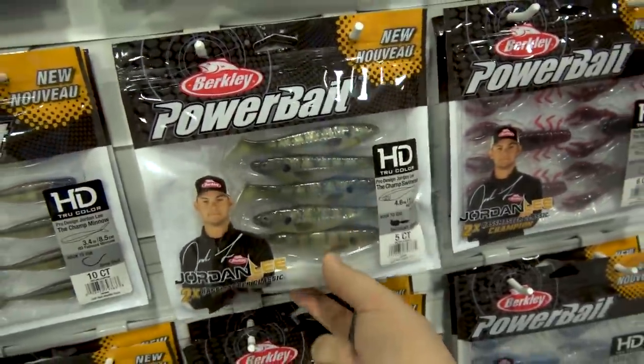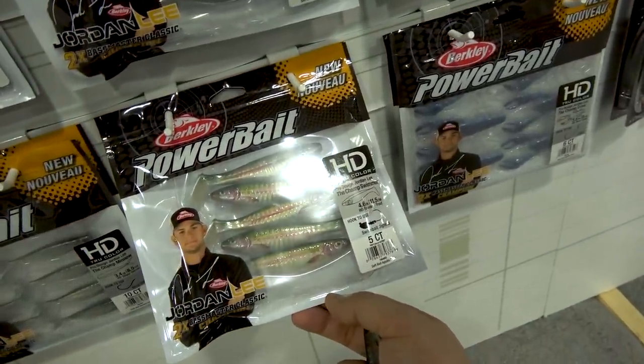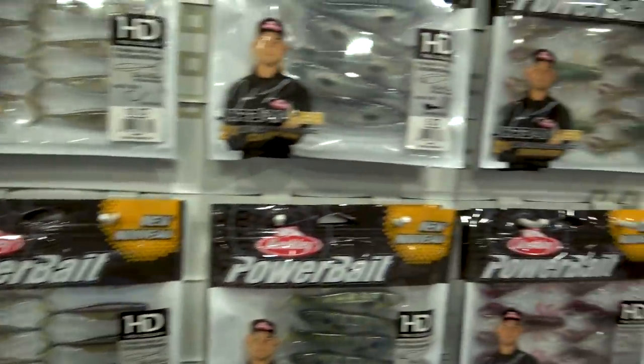They also have a bluegill pattern paddle tail — looks like a trout pattern. It almost has like a holographic metallic kind of sheen to it. I dig them.